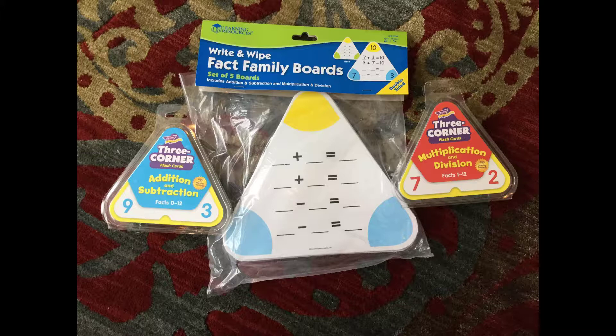Welcome, this is Judy Sarden. I wanted to introduce you to these wonderful math flashcards that I stumbled upon. I was looking for some flashcards that looked like the number bonds that my kids were learning in Singapore math. I really like these number bonds because they show the relationship between numbers.